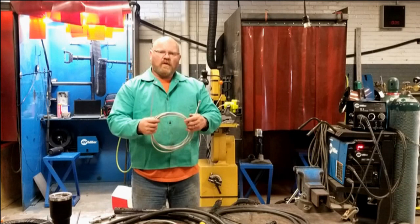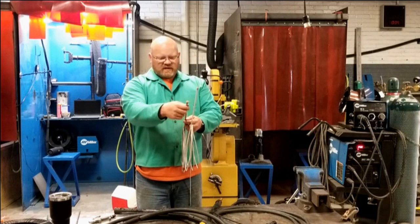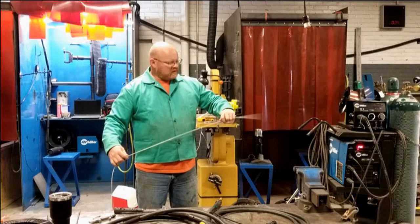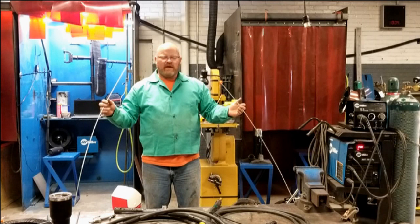What I have here is a Bernard MIG gun liner — one of the original liners that was in the MIG guns here at the school. The liners I'm buying now are a Matheson brand with a red protective covering, but other than that they're basically the same thing. The liner itself is basically a long spring, and this particular one was cut to length at 15 feet, which is a typical length for a MIG gun used for structural work.